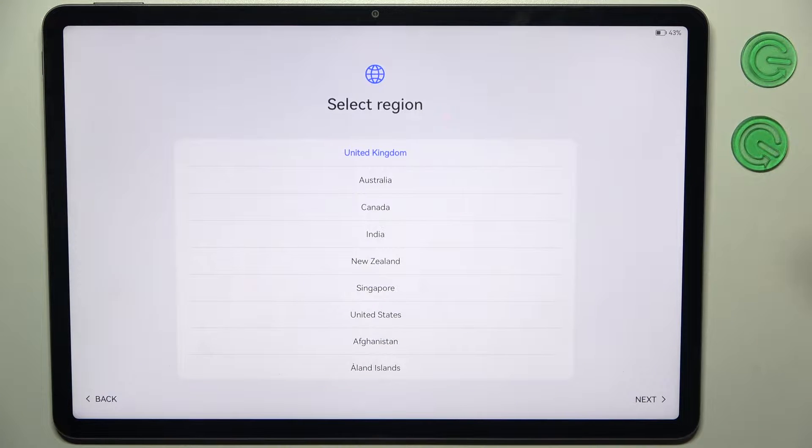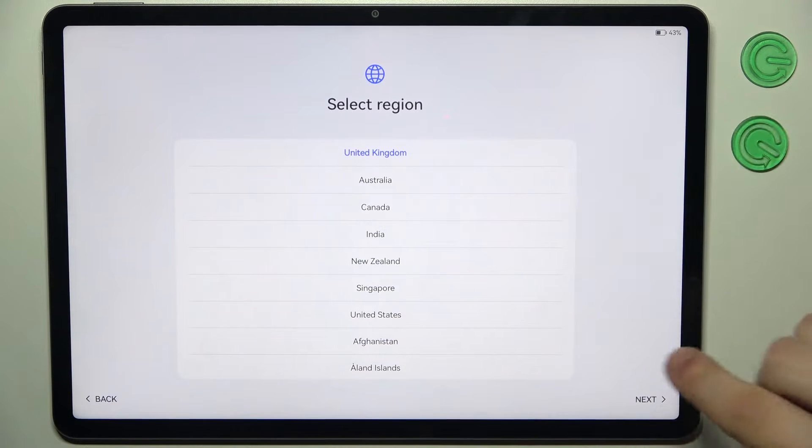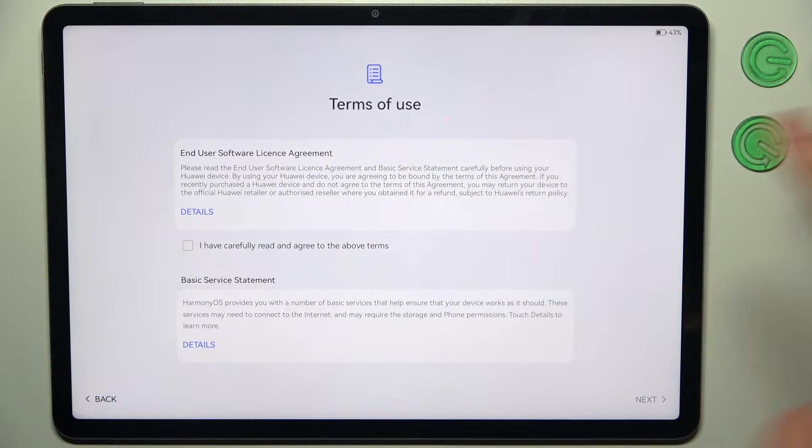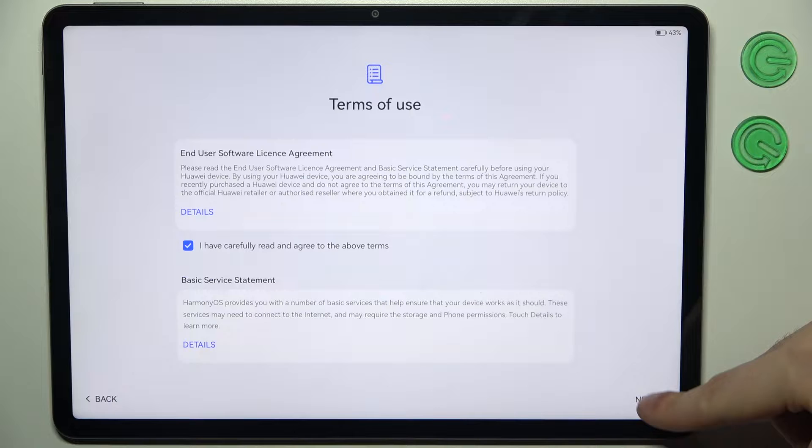Then you should select your preferred region. I'll just stay with United Kingdom, then tap Next. Then you should carefully read and agree to the above terms, then tap Next.